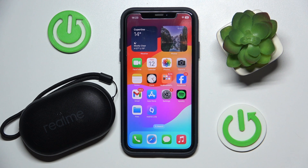Hello everybody and welcome. In this video I will show you how to add and manage Siri on your speaker realme pocket.